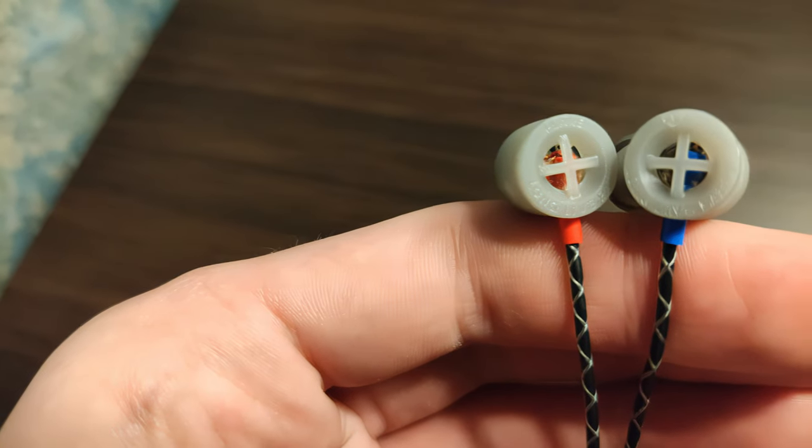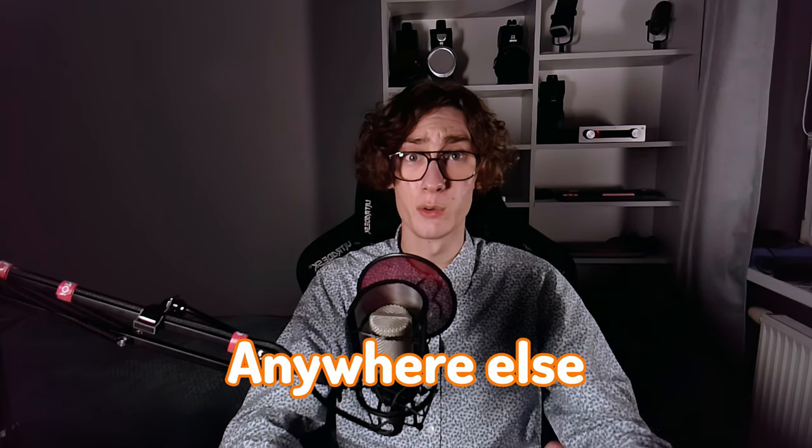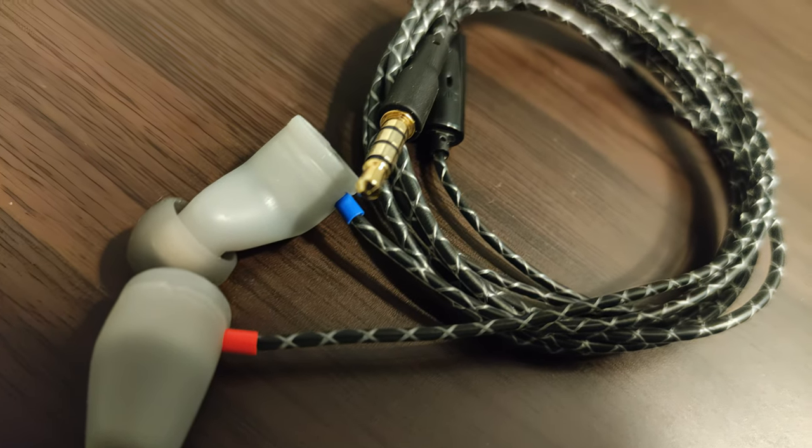These earphones are unlike anything else you've heard or seen. They go to extremes, both positive and negative ones. They use proprietary, in-house developed technologies that you can't find anywhere else – Flare Audio E-Prototype. Let's take a closer look.